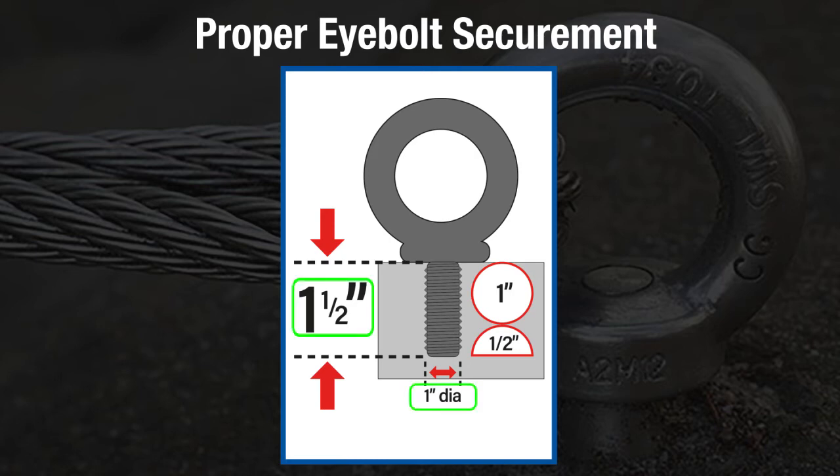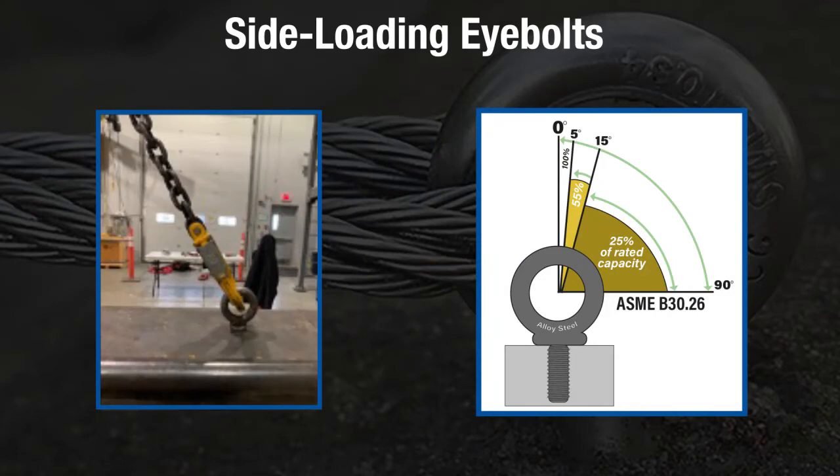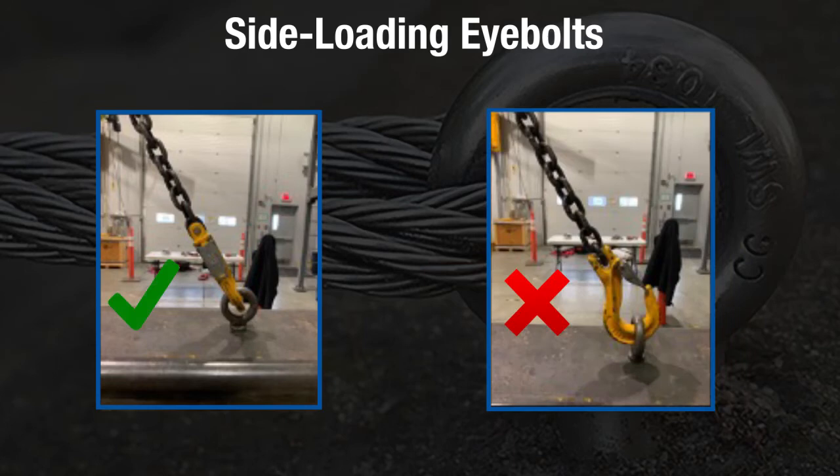Only shouldered eye bolts can be used for side loading applications. When side loading shouldered eye bolts, the rated load will be reduced. At an angle of 5 to 15 degrees from the vertical, the load capacity will be reduced by 45%. If the angle increases from 16 to 90 degrees, load capacity is reduced by 75%.